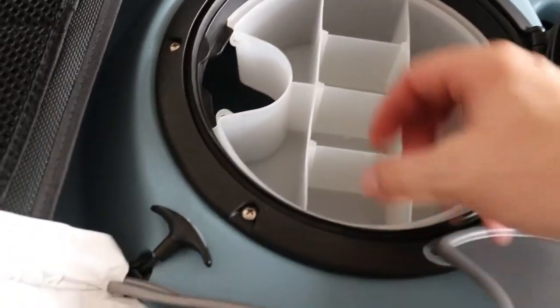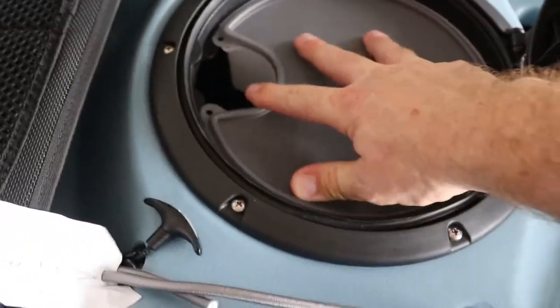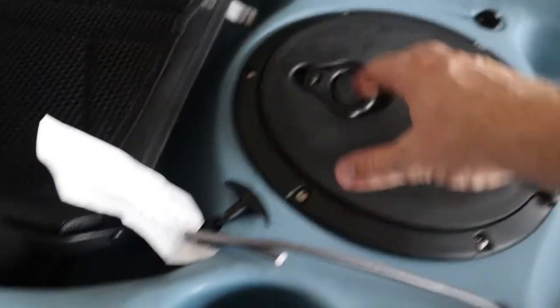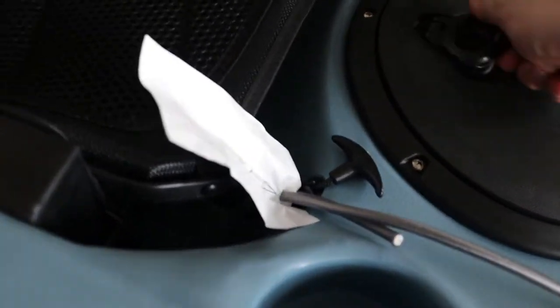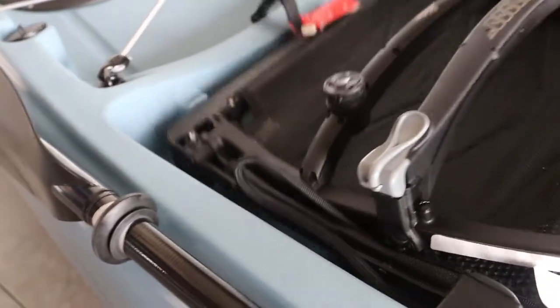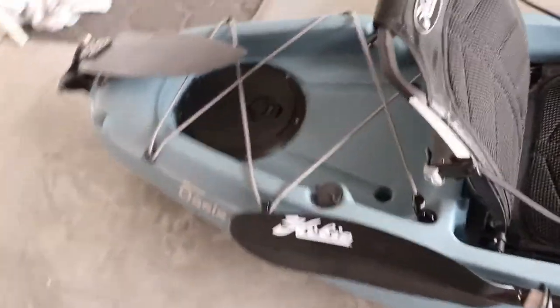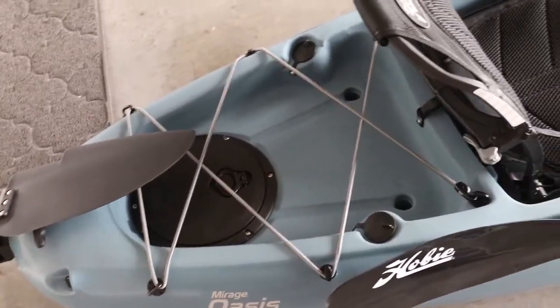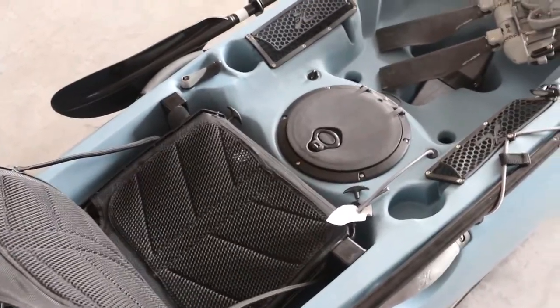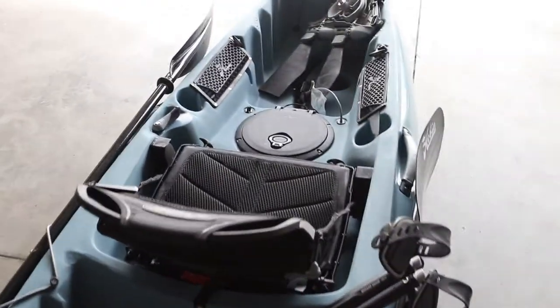This one has a storage bin - the one it comes with is just a little organizer, but I'd rather get one that's a little deeper with no dividers, just to store stuff. The seat folds pretty flat and you can also get it a little higher if you want. In the back you get two rod holders versus the Compass which comes with four - that's a bit of a downside. The Compass also has gear tracks, which this doesn't. If the Compass Duo and the Oasis had a baby, it would be the perfect manageable fishing tandem.